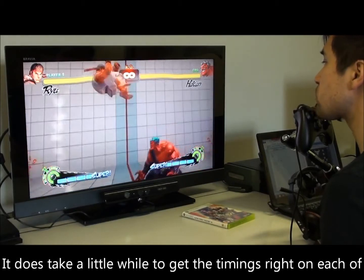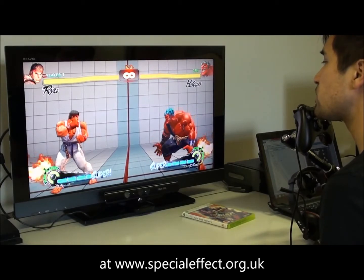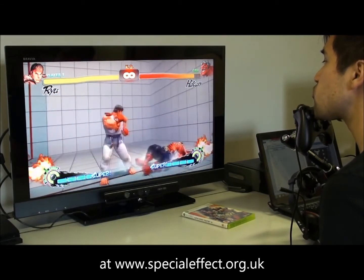It does take a little while to get the timings right on each of the moves, but if you need any help, please give us a shout at www.specialeffect.org.uk.